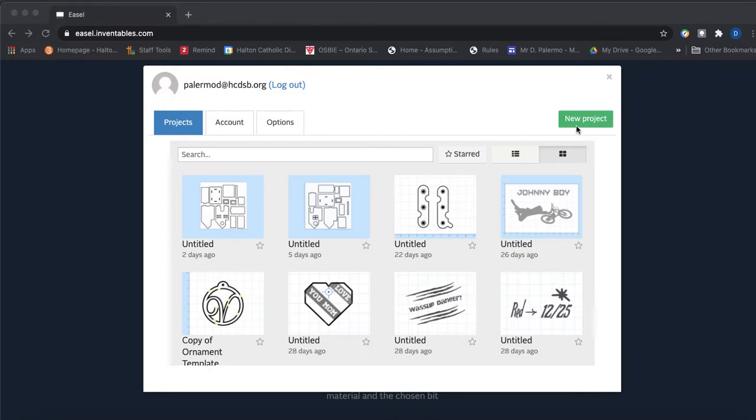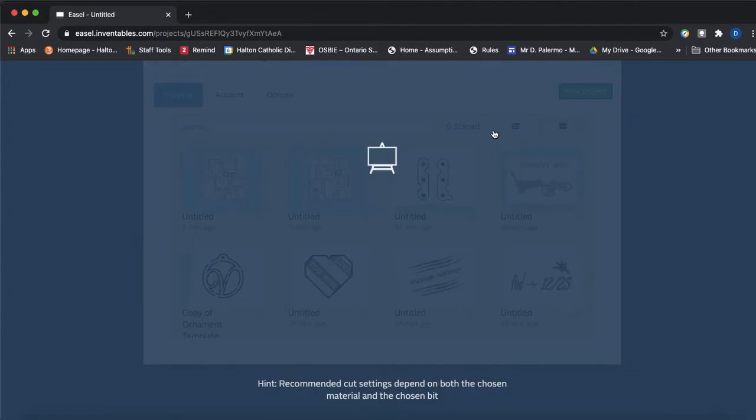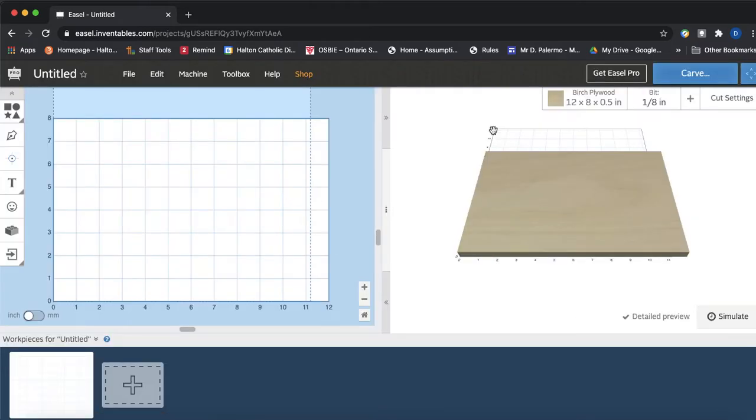I'm going to create a new project and then import my DXF file. Before I import my file there are a few things I need to explain. First, make sure that you are in inches for your units. By default it goes to millimeters, so you'll want to switch it to inches.